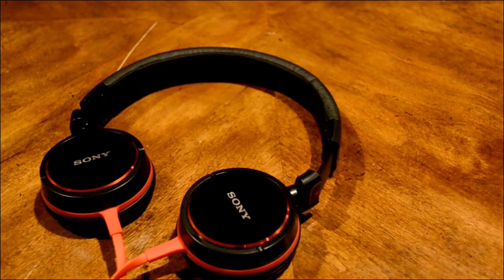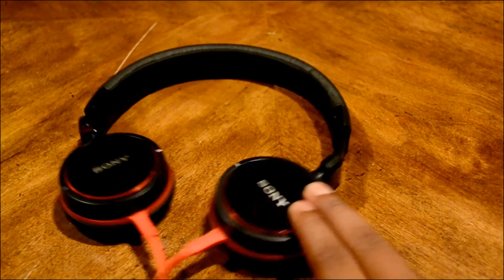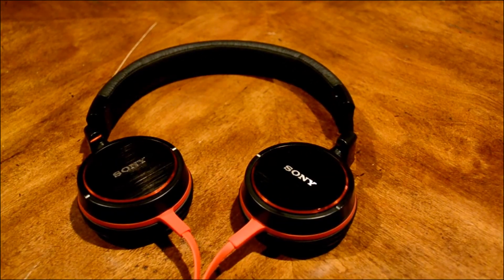The cable has scuffed with black marks, so just keep that in mind when buying these. If you're the kind of person who's really picky about that, it might be a problem for you.